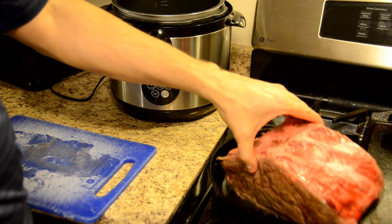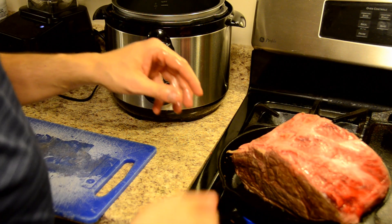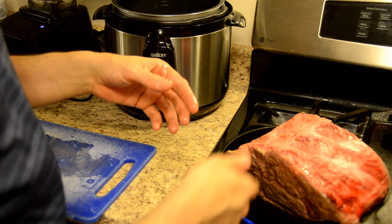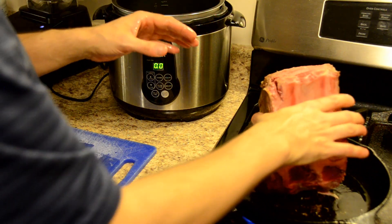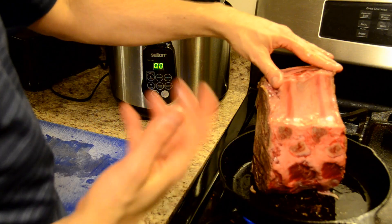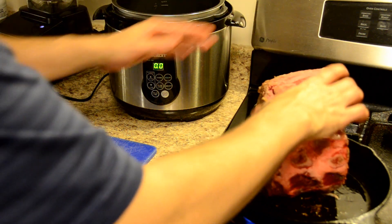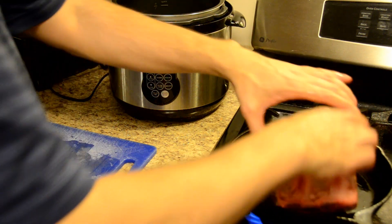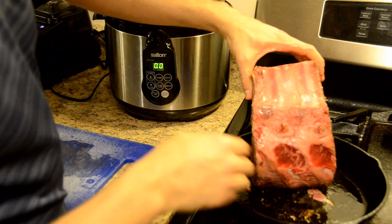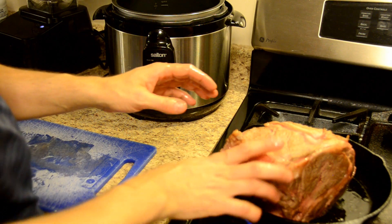I'm really trying to sear all the meat to get that flavor held in there. You could use those little metal forks to hold it, but I actually don't like those very much — they just don't seem to work for me. So I use my hands; you'll just have to wash them afterwards, but if you're cooking you're washing your hands anyway. Look at that — it sears up in just no time.